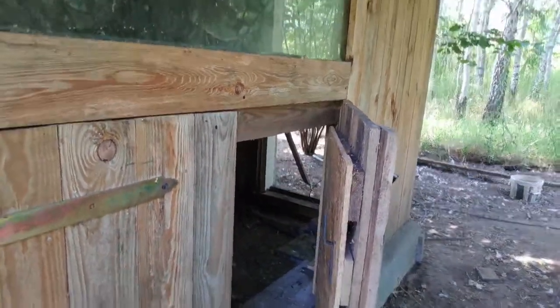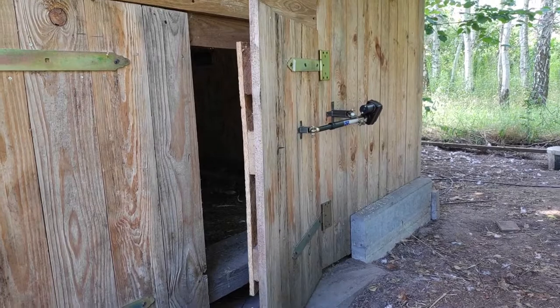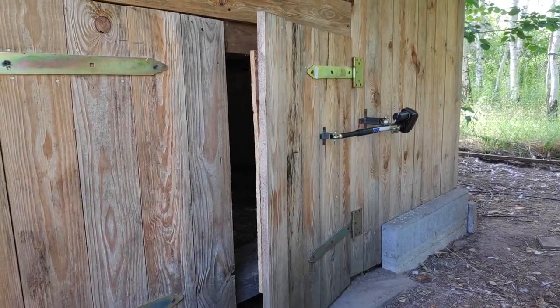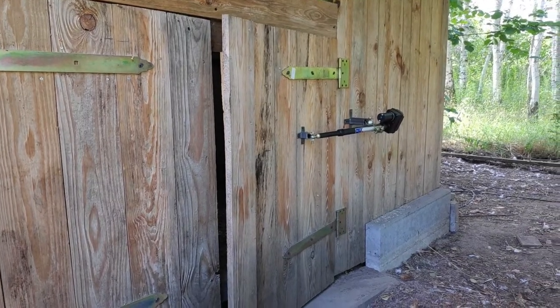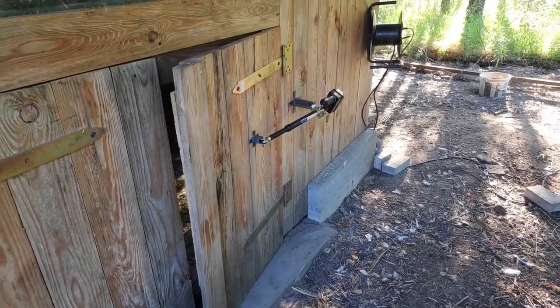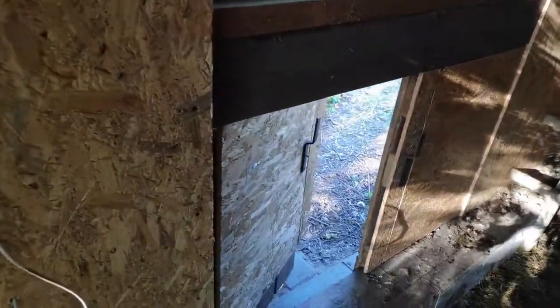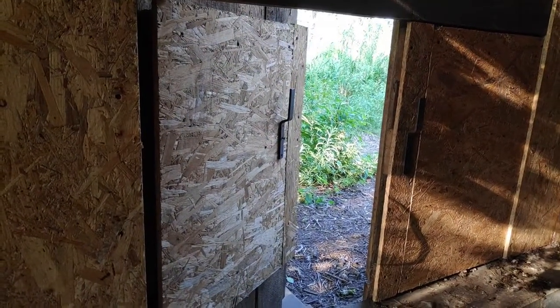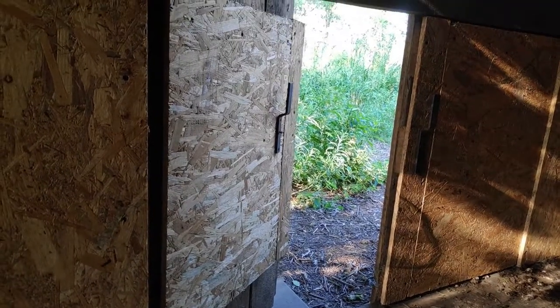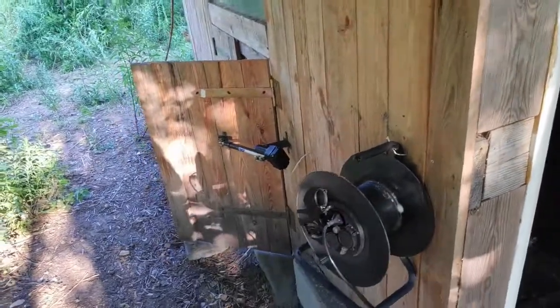It will open at 7 a.m. and close at 9 p.m. And now it opens — I can show you how it looks from inside. Yeah, it works pretty nicely.